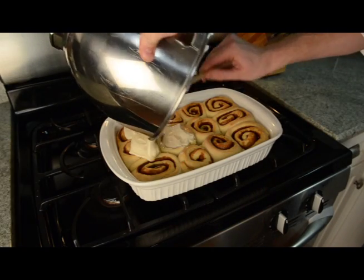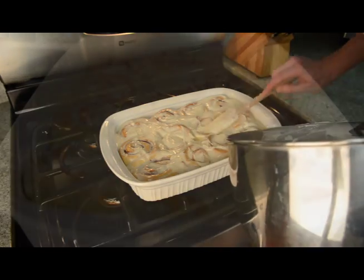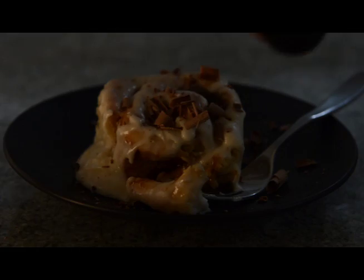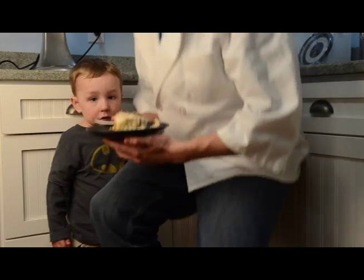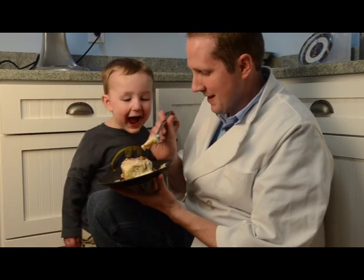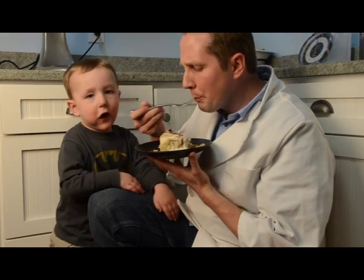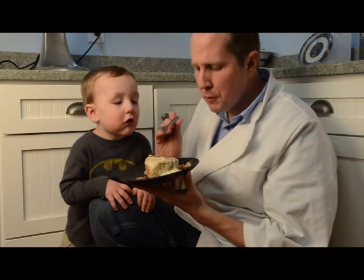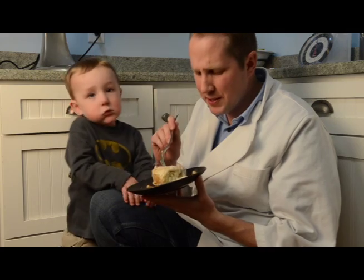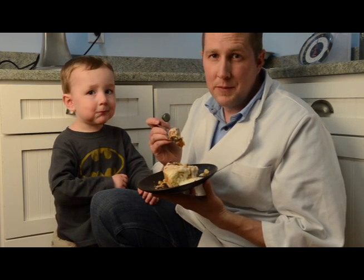Give the frosting another quick mix and spread it all over the cinnamon rolls really evenly, making sure to get all the little cracks and crevices so every part is filled with amazingness. I really like to shave real chocolate shavings on top — you can try what you want. Now here is the real test: our taster Joseph says they're good and wants more, and they came out perfectly baked. I guarantee you this is the best cinnamon roll you've ever tasted, and if it's not, tell me — I want to find out.